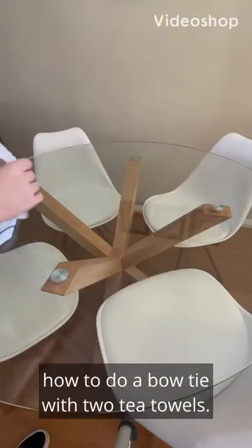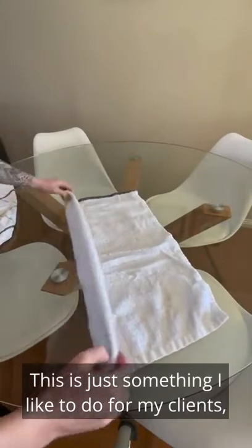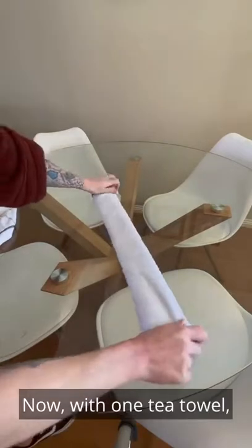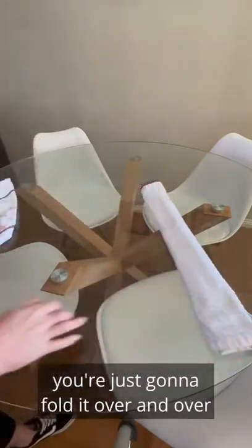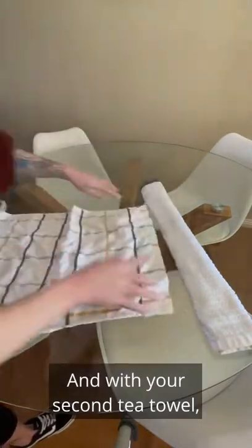I'm going to show you how to do a bow tie with two tea towels. This is just something I like to do for my clients, but you can do this in your own home. With one tea towel, you're just going to fold it over and over on each other.